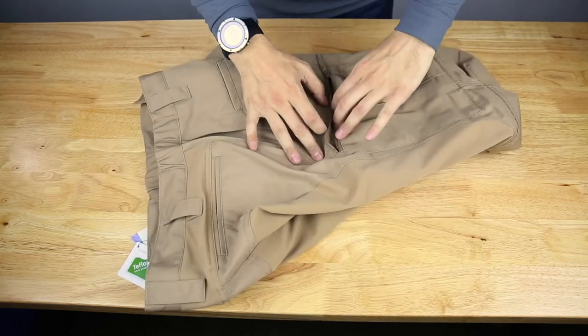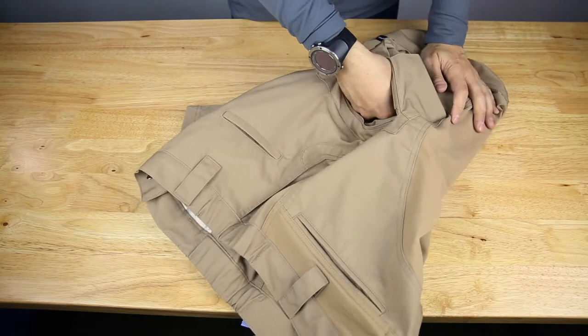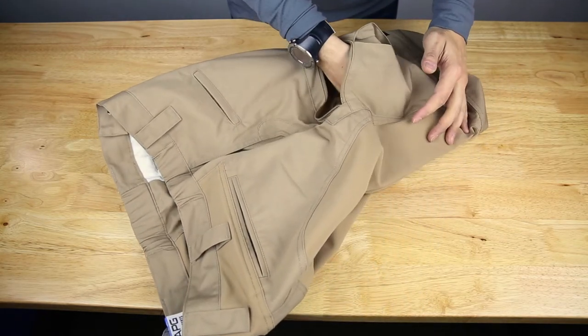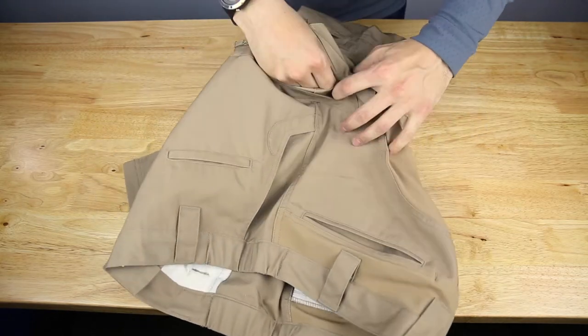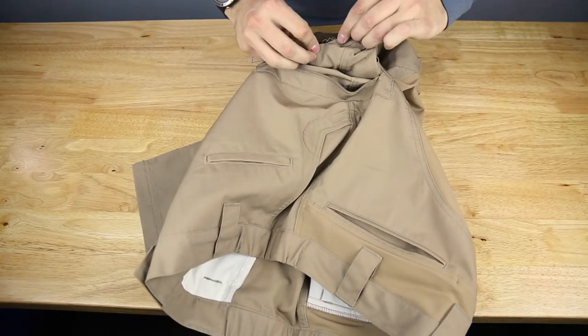On the inside we also have what looks like a multi-tool-sized pocket — maybe even a magazine will fit inside these two interior pockets.